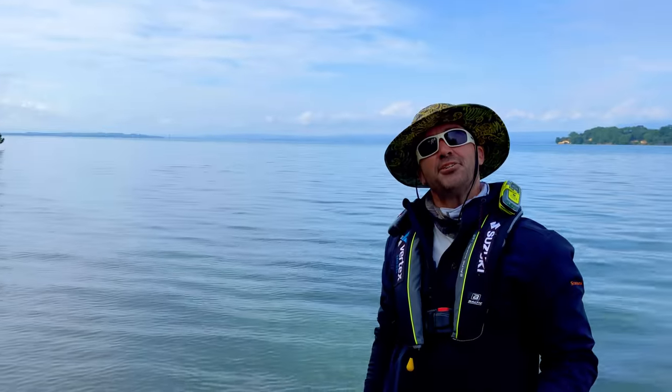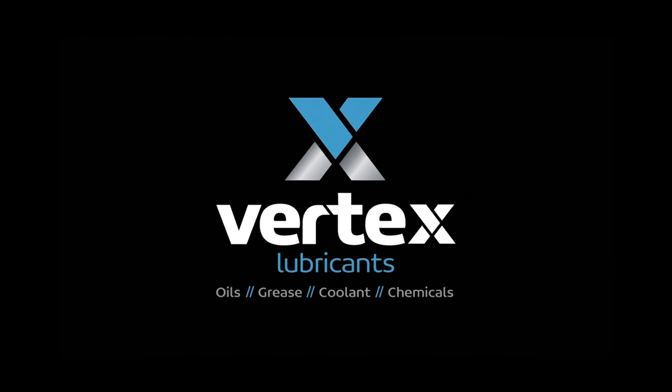And that's shark fishing — Nato and Milan Stals. The Lateral Line is proudly partnered with Vertex Lubricants.